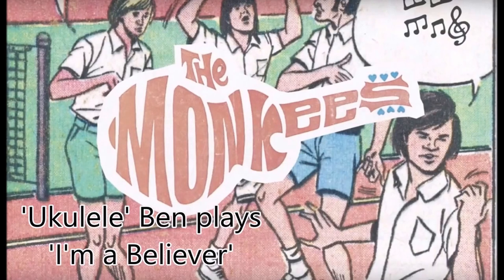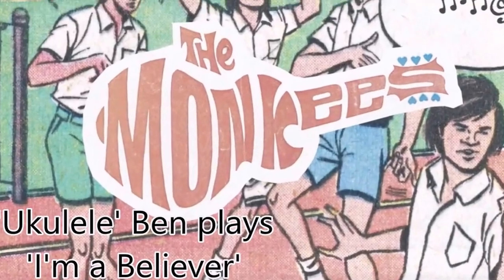Hi, I'm Ukulele Ben and I am a believer. Hey guys, another short video for the people on the Bristol Folk House ukulele for beginners course.